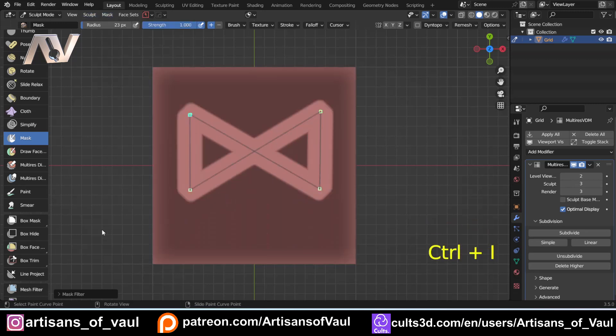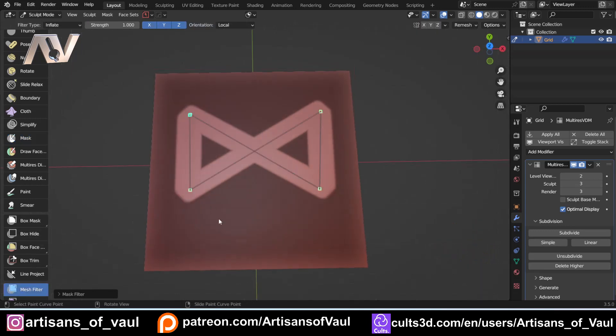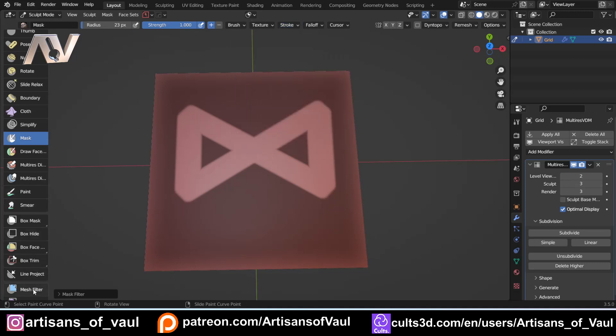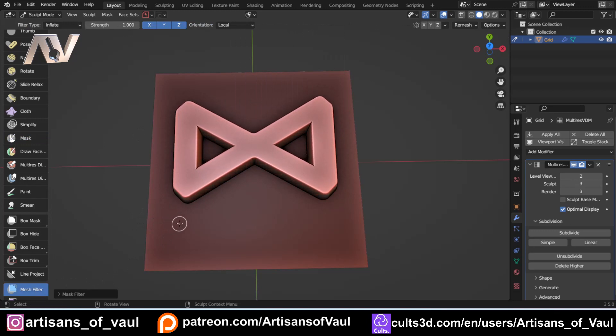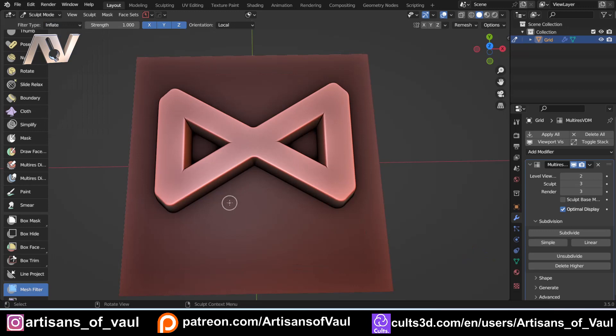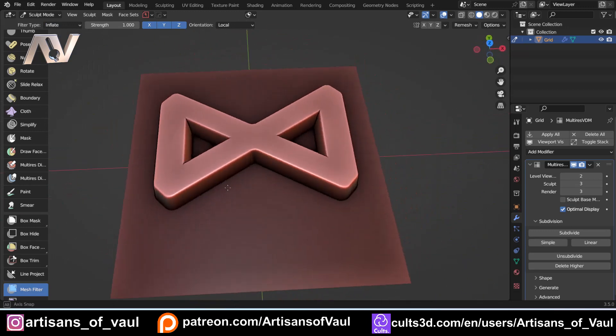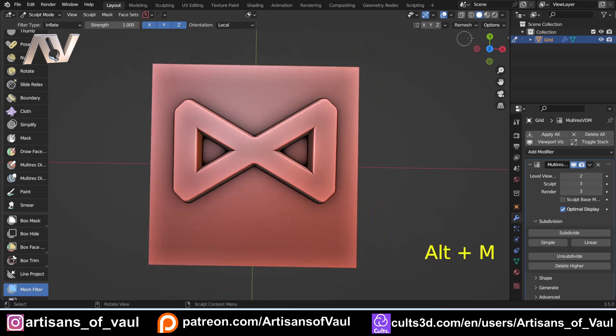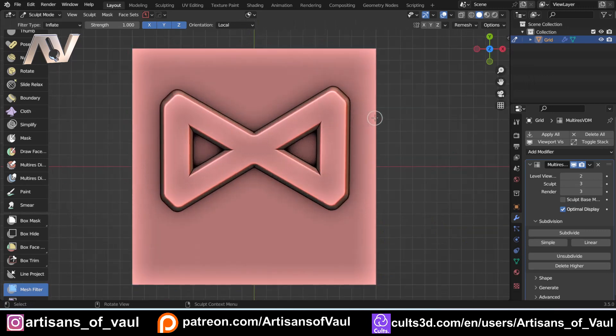Next tip: if you Ctrl+I to invert and come back to the mesh filter and try to use it, it won't work. The reason is that we've still got the Curve stroke method active — that's a bit hidden and it's an issue with Blender. You need to come back to Mask, change that stroke to anything else like Space, then come back to the mesh filter and do the standard drag to inflate. So that's a range of tips, and you get this really nice-looking rune. Press Alt+M at any point to get rid of the mask.